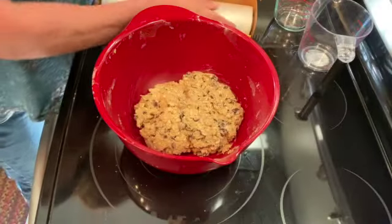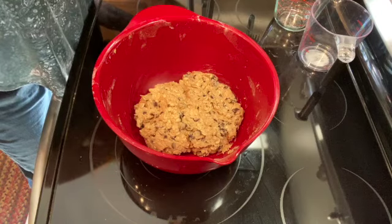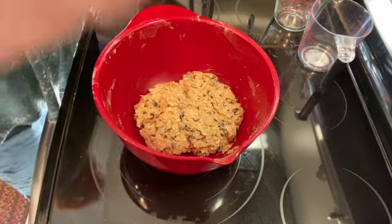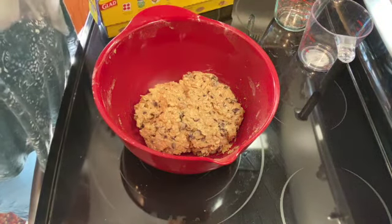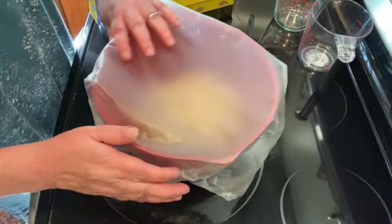Once that's all mixed together, you're just going to cover it and put it in the refrigerator for at least one hour. I'll be back in an hour.